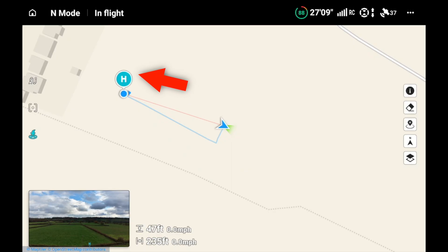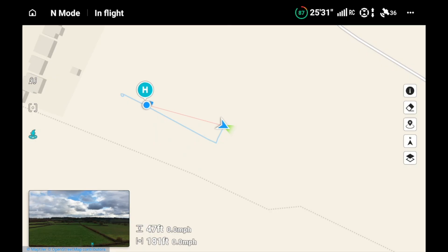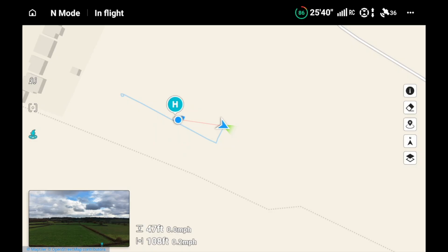If we start to march down the field a little bit, you'll notice that the home point is moving dynamically. When it's blue, that's a dynamic home point. We need to make sure that when you've set the dynamic home point, it's not going to revert to the original takeoff point. There's no reference on the map other than where that blue line started — that was the original home point.